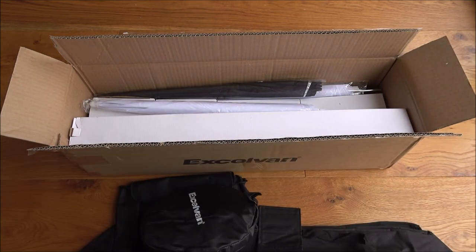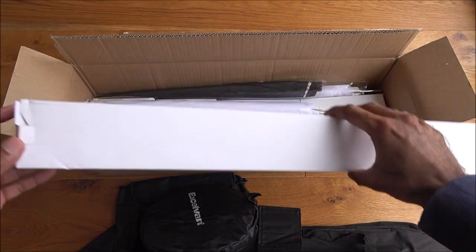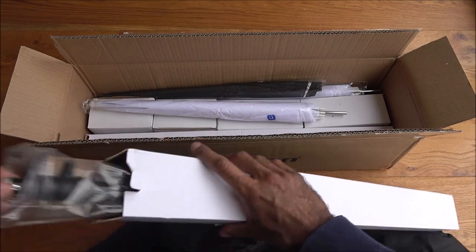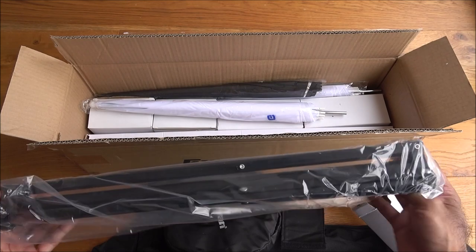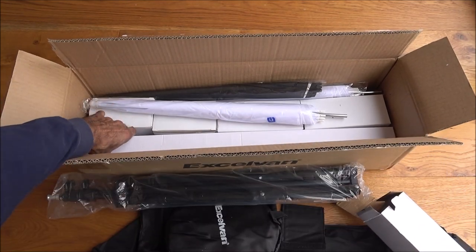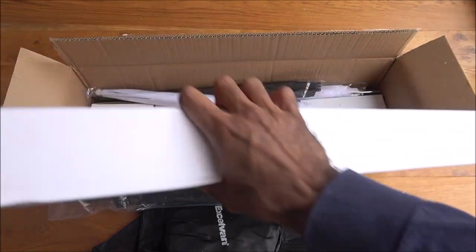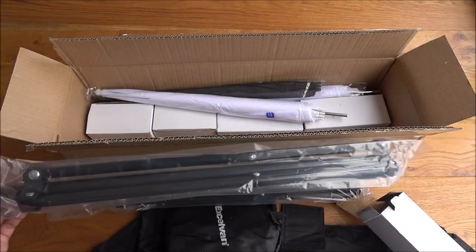Next, there's a box — that contains a tripod. And then looks like another box that contains the same thing again — yeah, another one.